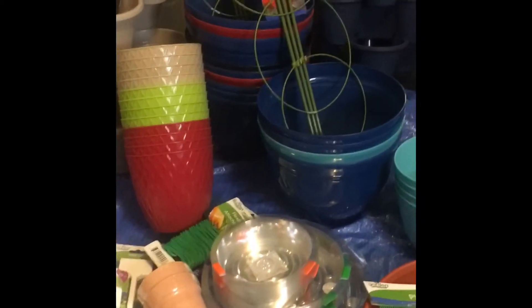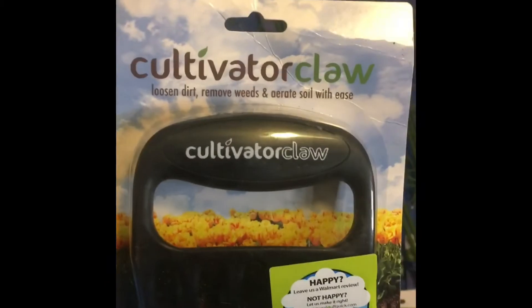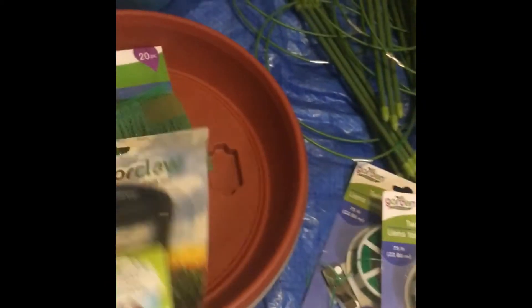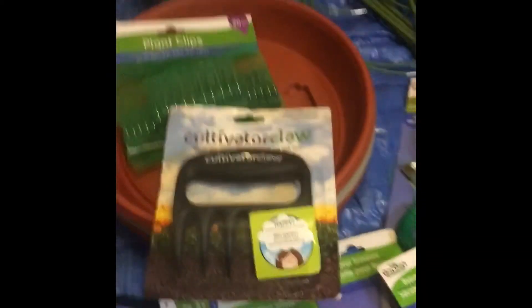I've got two things not from the Dollar Tree — from Walmart. I want to show you this coral cultivator. It looks like you can really grab it easily by the handle and it will help you dig out the weeds all the way to the root to snatch them out.